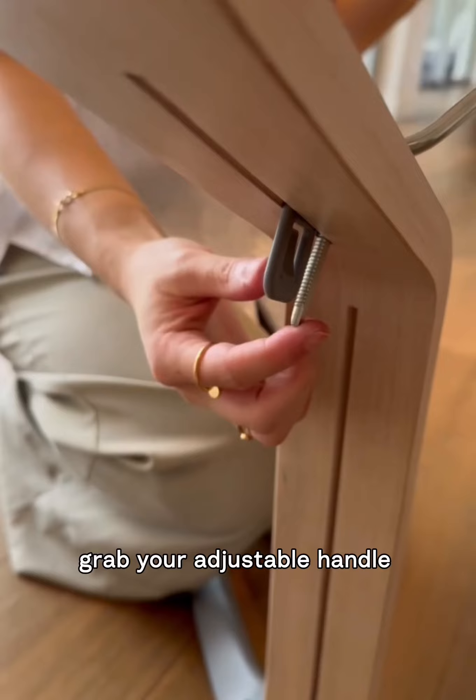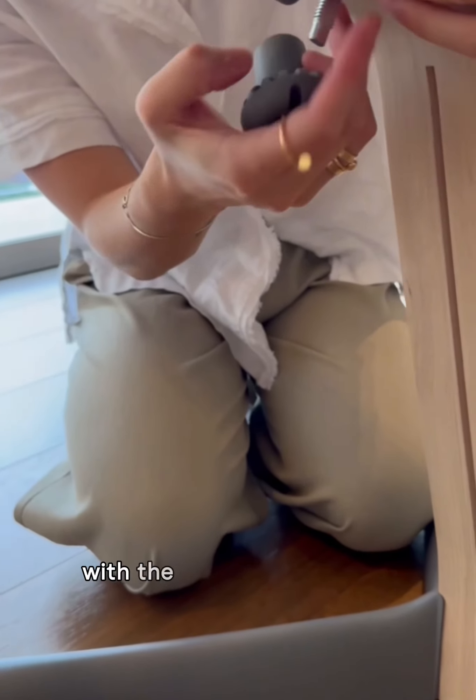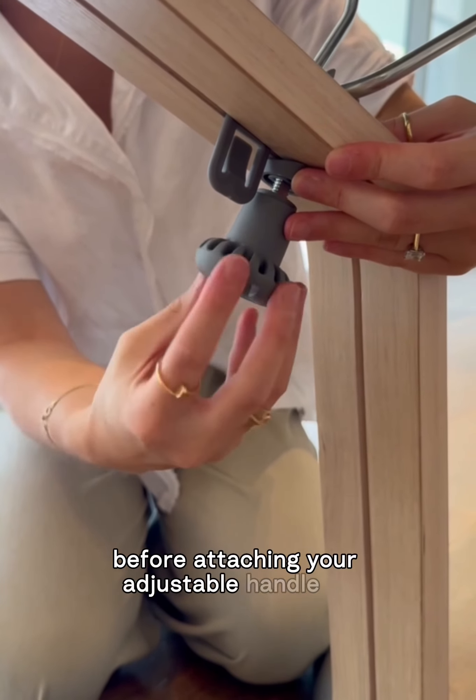Grab your adjustable handle and washer, making sure the washer is facing with the curve on the inside before attaching your adjustable handle on.